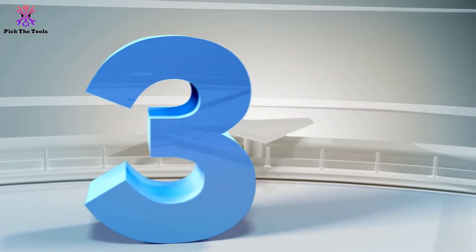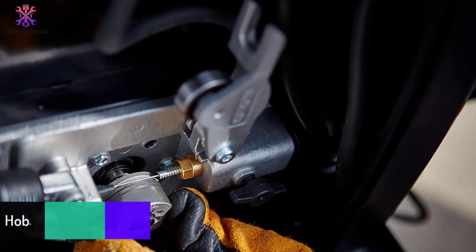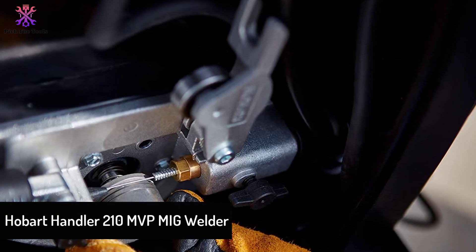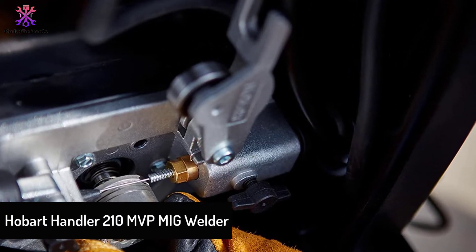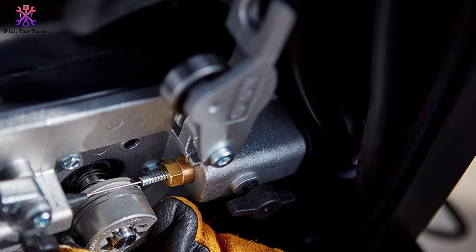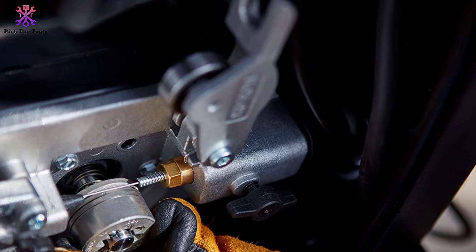At number 3, we have the Hobart Handler 210 MVP MIG Welder. Hobart's second entry on the list is even heavier but no less versatile. It's capable of welding up to 3/8-inch mild steel and is equipped with a spool gun for aluminum work.